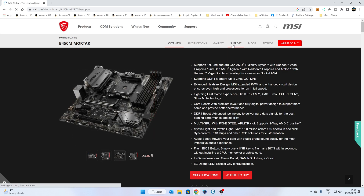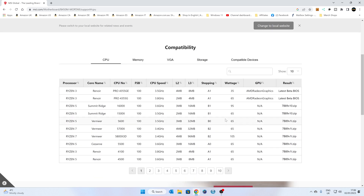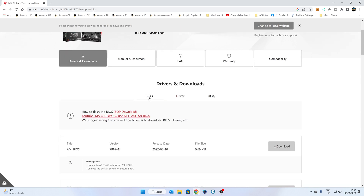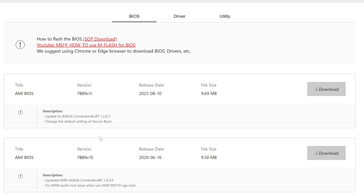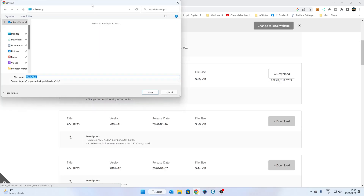Head over to the Support section. If you're not entirely sure why your processor isn't working, you can head over to the Compatibility tab to see what BIOS your particular processor needs. Ours is a Ryzen 5 4500, which is on the list here, and it will work with version 1i or above. There is also a beta BIOS available, but you have to request it from MSI — you can't download it from their site at the moment. The version we need is 1i; we're probably on 1e, which is why it's not working. Go to Drivers and Downloads, then BIOS, and click Download. We'll save this to our desktop.